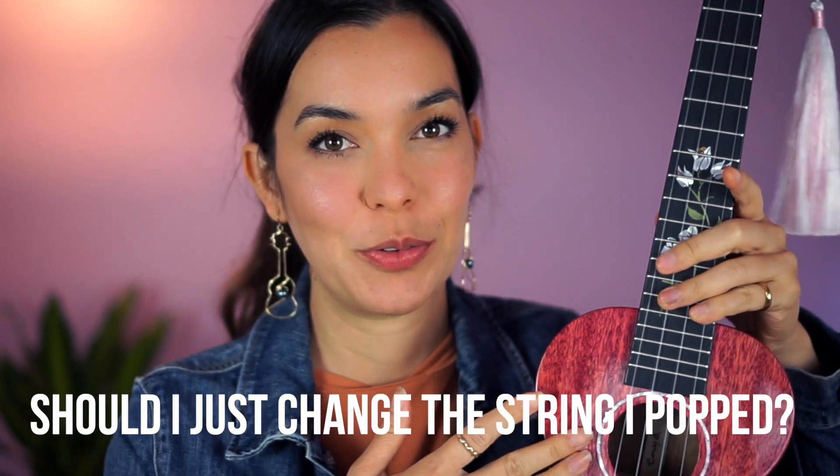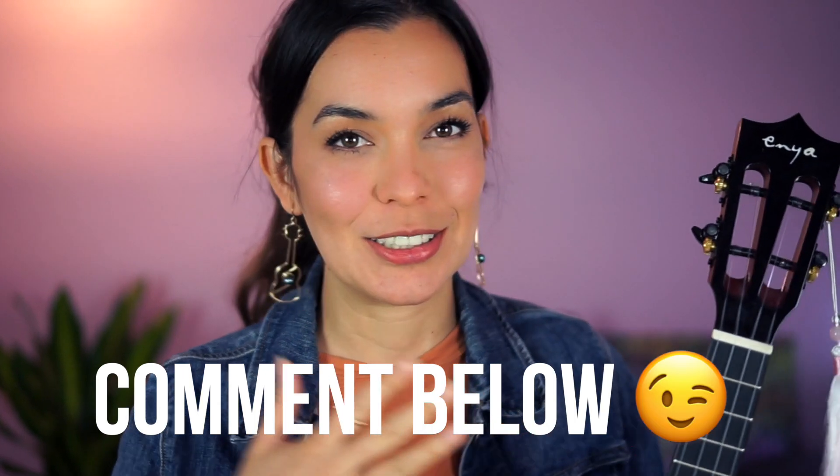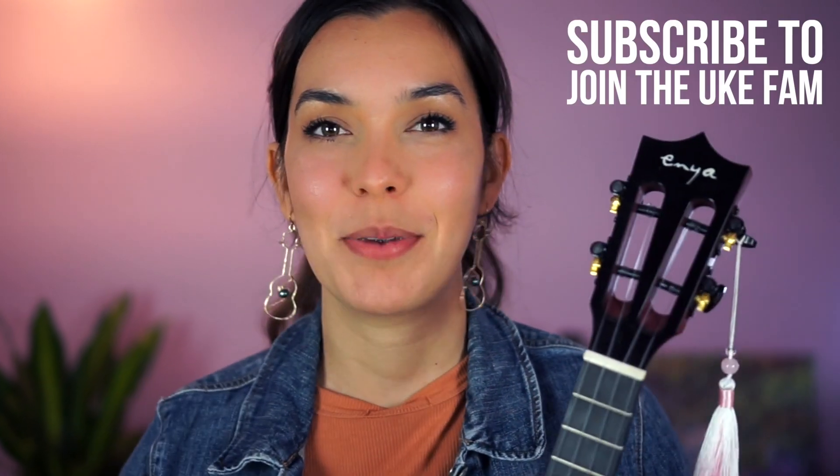Hello and welcome! If you popped a ukulele string and you're wondering whether you should just change the one you popped or all of them, we're going to answer that question right here. If you want to see more videos where I answer simple questions like this, hit the like button and subscribe to this channel.